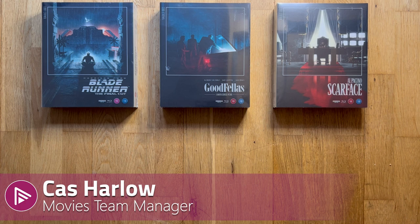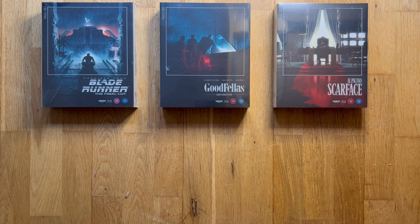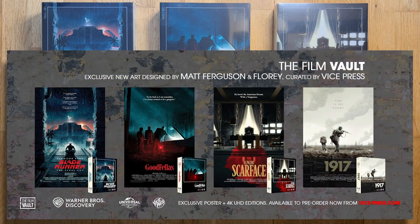Today we're going to be taking a look at the new Film Vault Collection. This is the latest collection in box sets coming from Warner Brothers, but it looks like they've got access to the Universal catalog as well, so there could be more than just Warner Brothers titles coming. It's a largely packaging-based selection.